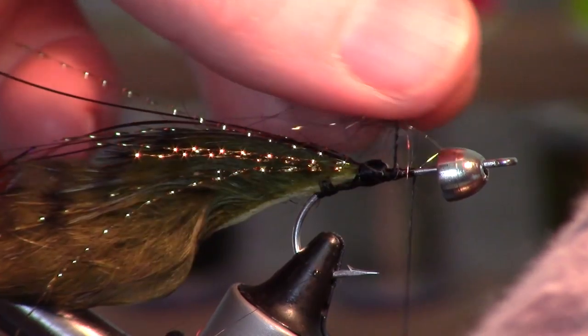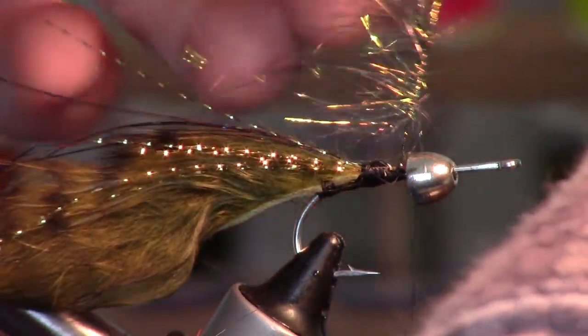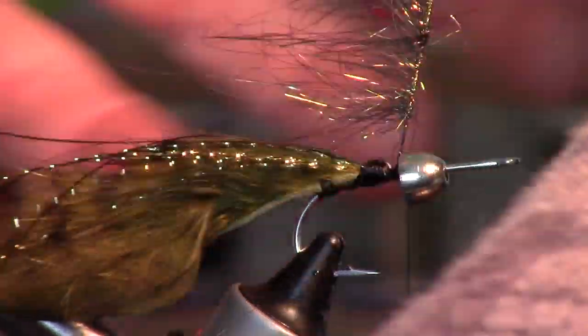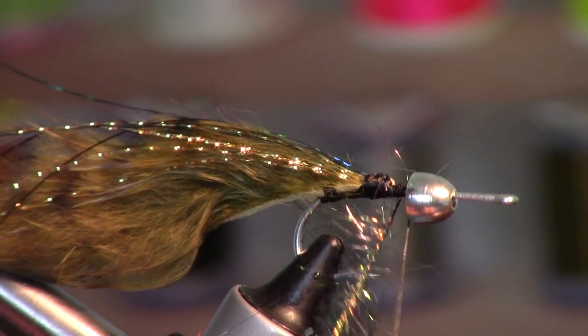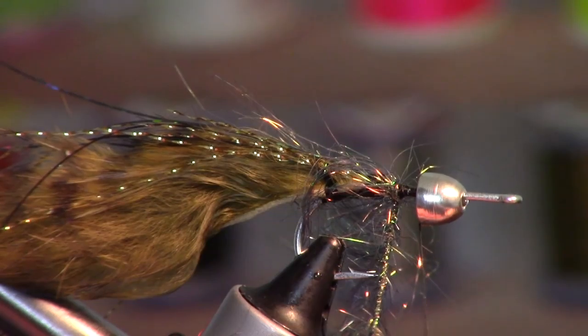Wet your fingers and pull back everything so it's only on one side, pulling it towards the back of the fly. Start wrapping this up. You don't have to worry about making sure it's palmered — we're basically creating almost like a dubbing ball right here. You'll see the effect it gives.